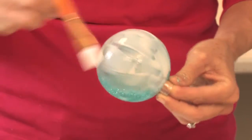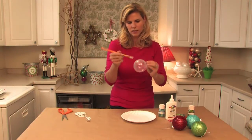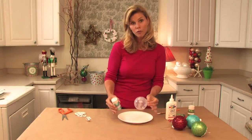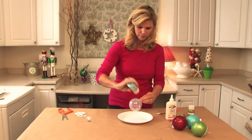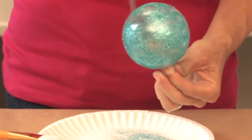Remember, the perfection is in the imperfection. It's all about the kids' craft and how they see it and how they make it. Then we take our glitter over a paper plate and we just pour the glitter on. You just keep going until it's nice and coated.